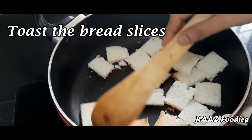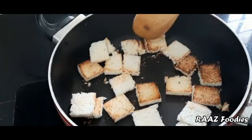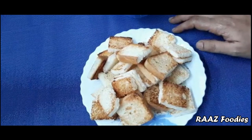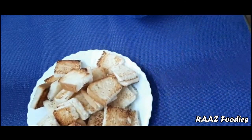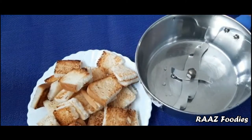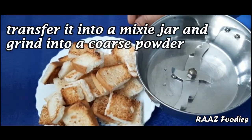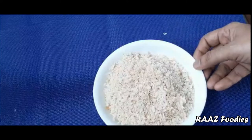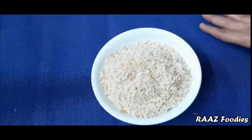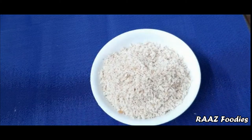I will mix it with a nice toast. I have to mix it with a fine pan. Now I will mix it with bread crumbs. I will mix it using a food processor. I will put a nice powder on top. I have made bread crumbs and put them on the toast. I will prepare a caramelized bread.